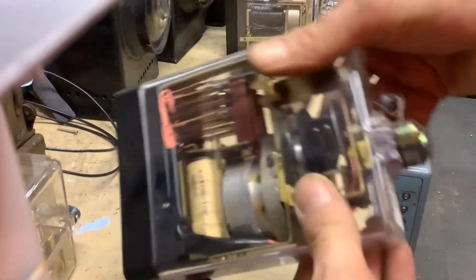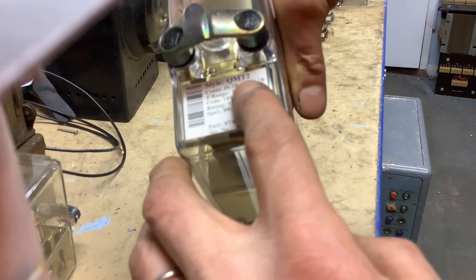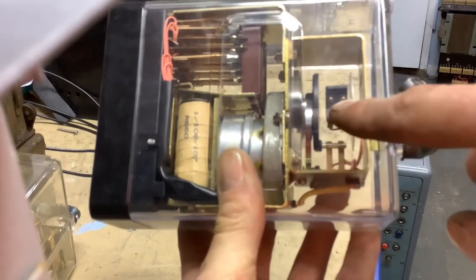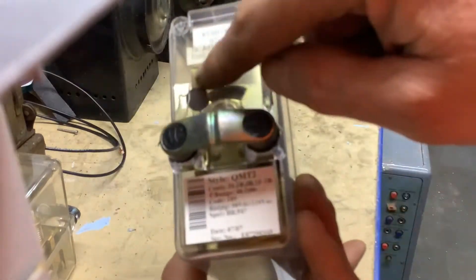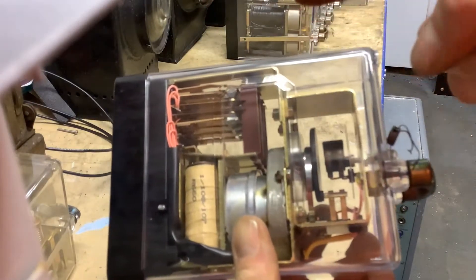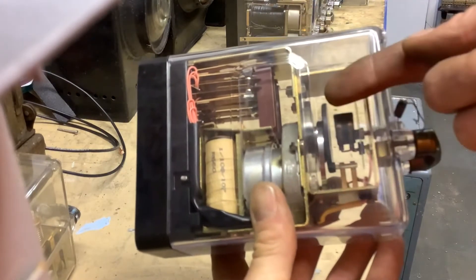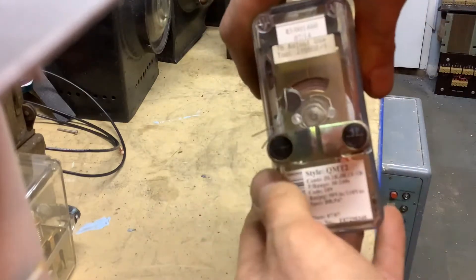This is a different style — a QMT, Q style motor timer. It effectively has a motor in it and a pair of contacts: hot and cold contacts. The cold contacts are where you start. It will time round after a period of time that you define by setting a little plate on the front, which is then sealed. Once it's reached that time, it has to reset and go all the way back round. The hot contacts are when it's timed; the cold contacts are when it's reset.